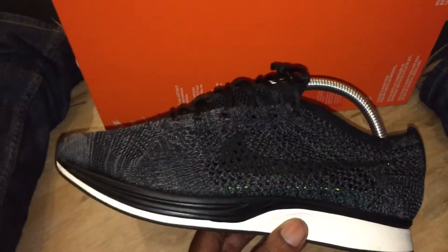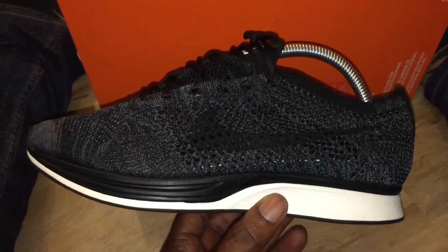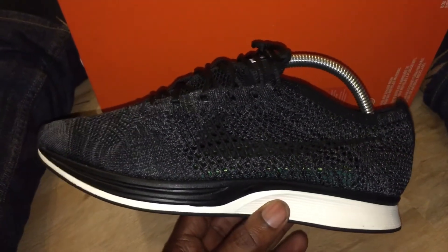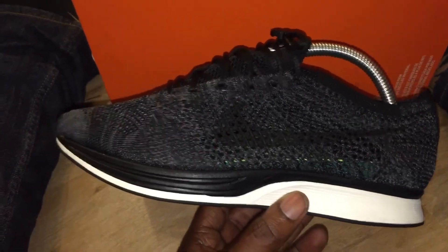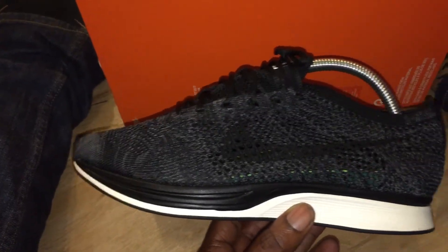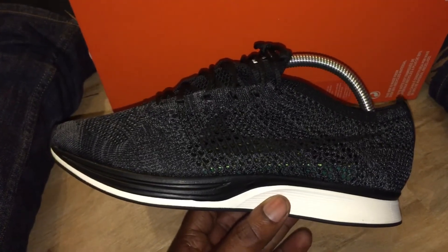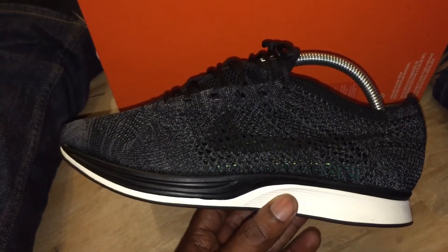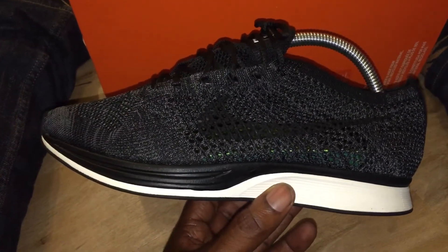He said the Nike Flyknit Racer is a different trainer, a different lifestyle fit compared to a Jordan release. Because when the Bred Jordan released it was madness out there. But this is more of a trendy, niche kind of release - that's what he was saying.